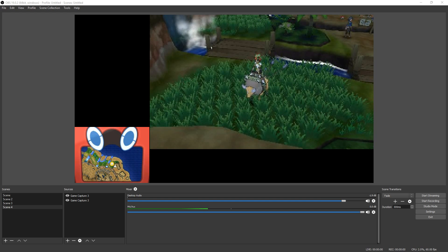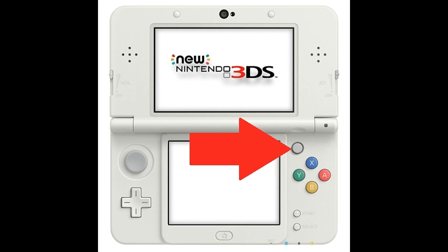Before we get to the point where we're actually playing around with OBS, firstly this method only works with the New Style 3DS and New Style 3DS XL. That's because the old 3DS doesn't have a fast enough processor or the additional hardware required to run the viewer. You know you have one of the new 3DSs if you have the little joystick right above the buttons on the right side of the DS.